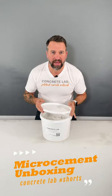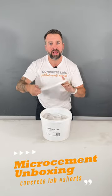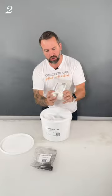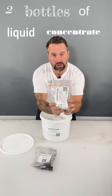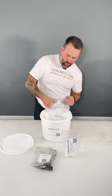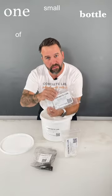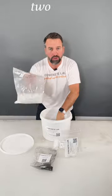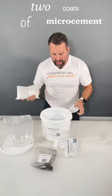Hey there, Toby from Concrete Lab and in this video we're going to show you what you get in your microcement sample kit. So you get a bag of dye, you get two bottles of liquid concentrate resin, you get one small bottle of microcement concentrate primer and you get two coats of microcement and that is it.